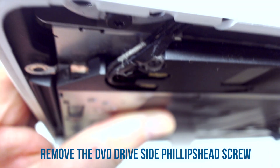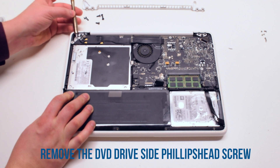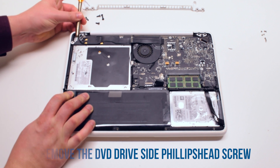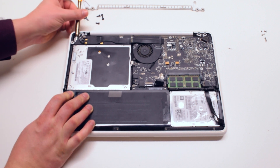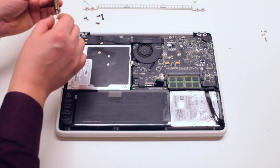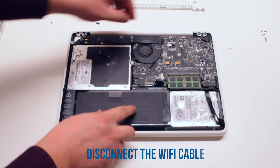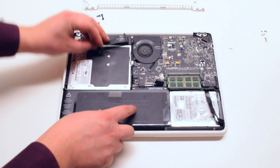Remove one DVD drive Phillips head screw — it's difficult to get to because it's on the side. Now disconnect the WiFi cable.